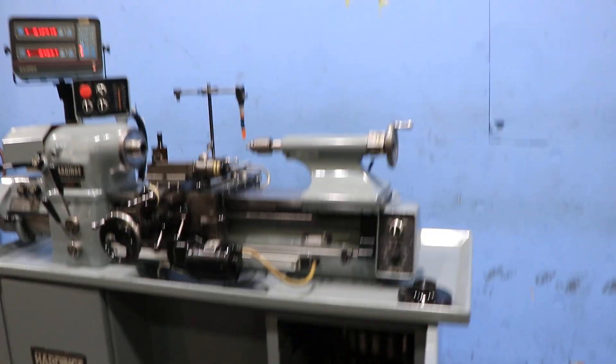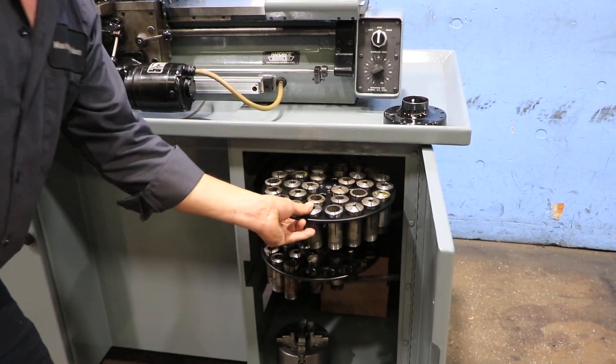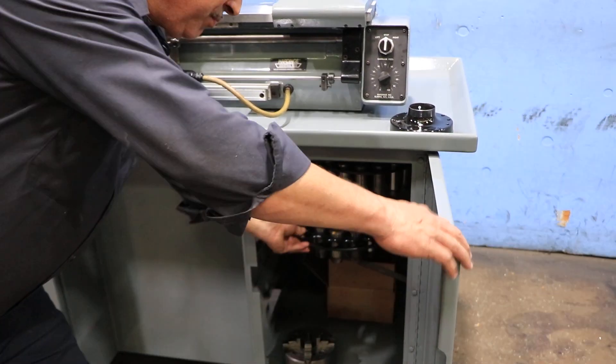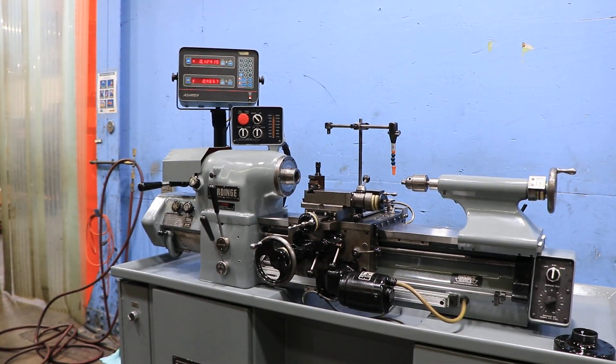Inside, you can see we have some collets and a four-jaw chuck that go along with the machine. The machine also has a Hardinge tool post. Thank you for watching our video.